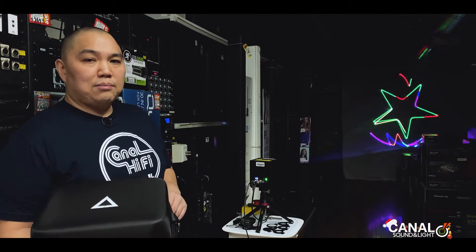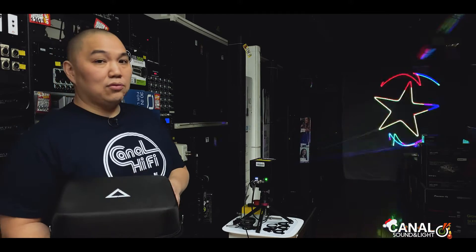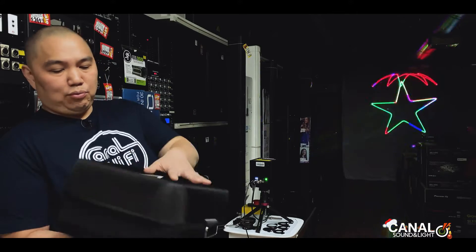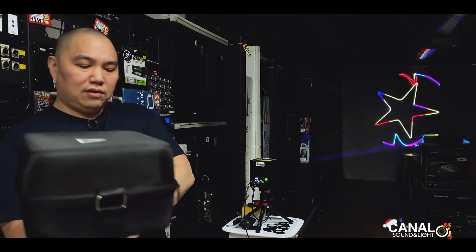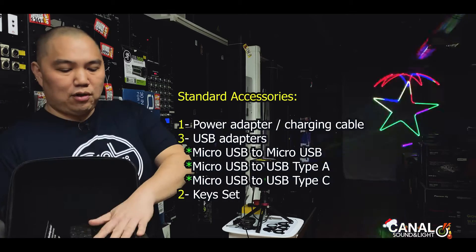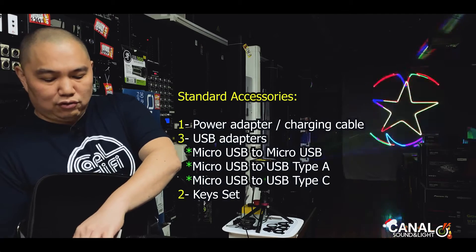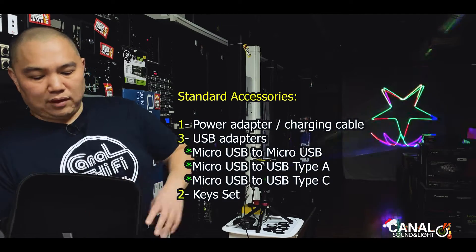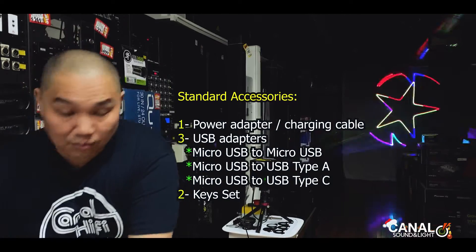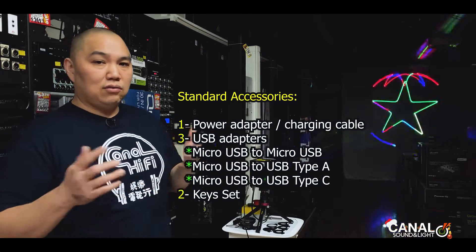The Laser Cube 2W by Wicked Lasers comes in a nice tidy package with a lot of accessories. The case is pretty rigid and has a nice strap. When you open it, there are compartments for your laser, power supply, and cables. The cables are good for charging or data — it comes with micro USB to micro USB, micro USB to USB-A, and micro USB to Type-C.